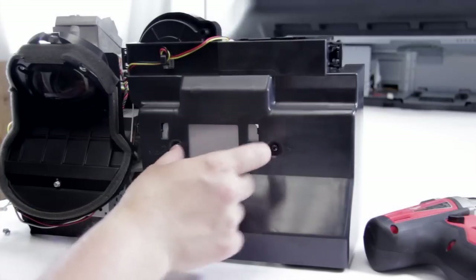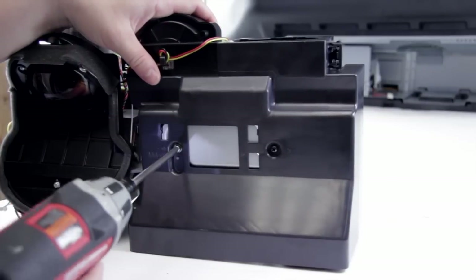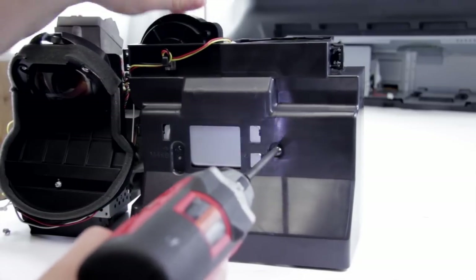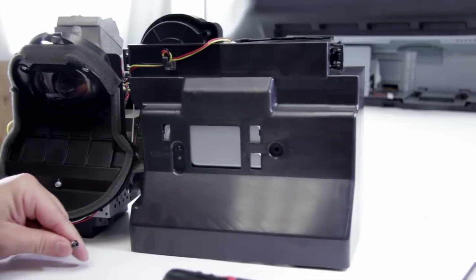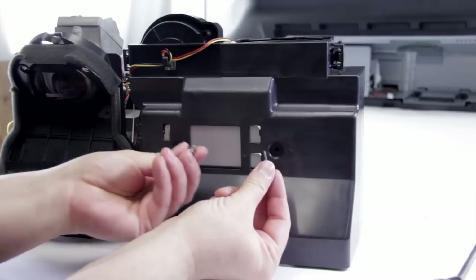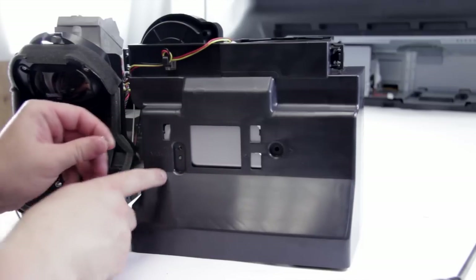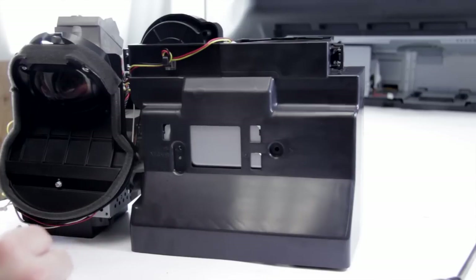First we need to do is remove the two screws right here, so we're going to go ahead and undo that. Make sure to keep these organized — on one side you've got a plastic screw and on the other side is a metal screw. If you forget, there's a marking right here that tells you this is a metal screw, and you can also look in there and see that it goes to a metal connection.